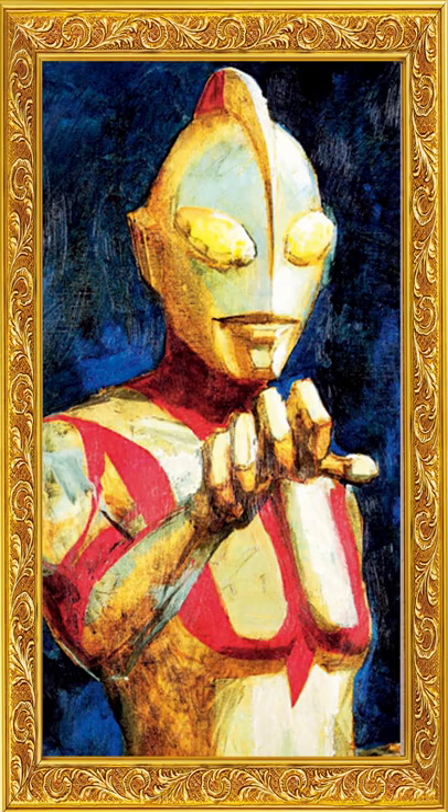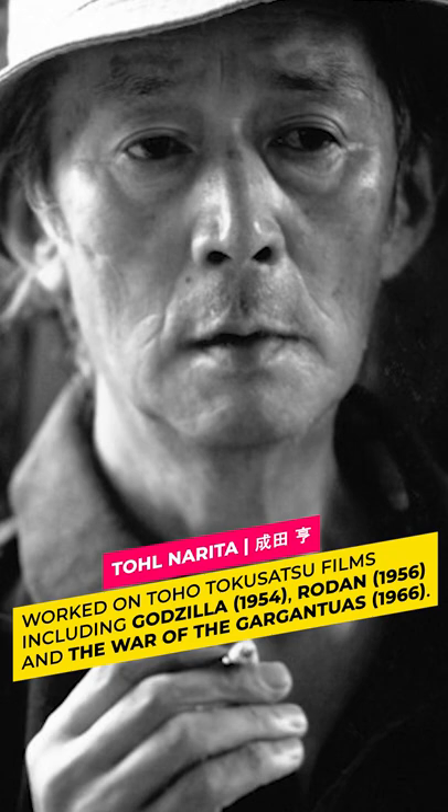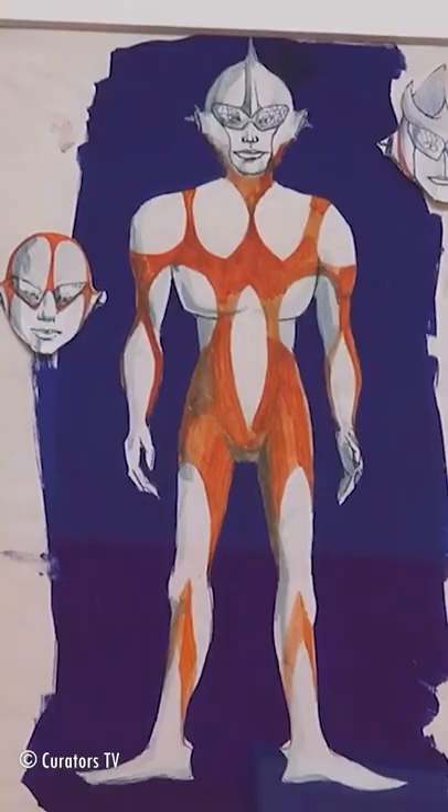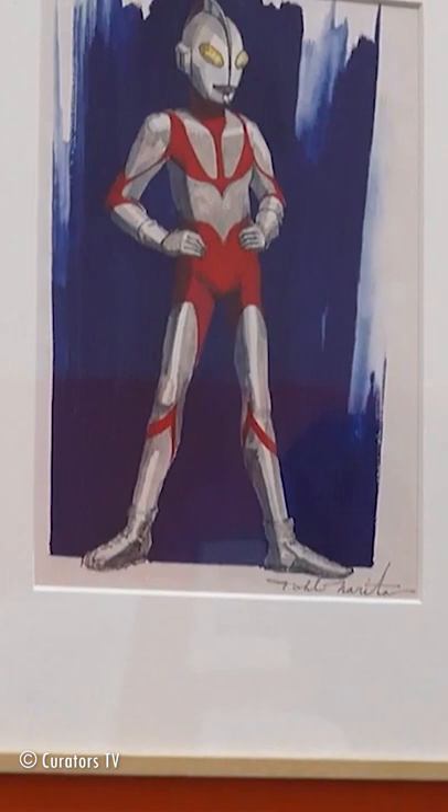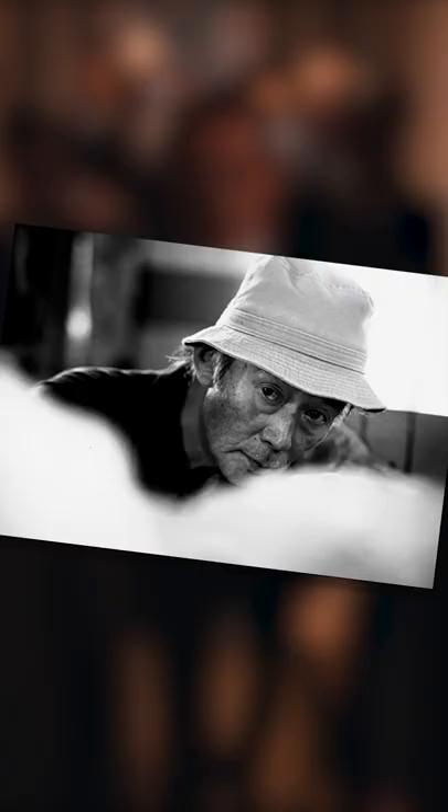Shin Ultraman's look was inspired by the painting 'Incarnation of Truth, Justice, and Beauty' by Tol Narita, a prolific Showa-era tokusatsu and kaiju designer and the designer of the original Ultraman. Narita's 1966 illustrations show a sober giant without a Color Timer, which was added only later by the show's production crew to better visually communicate to children when Ultraman was running on empty.